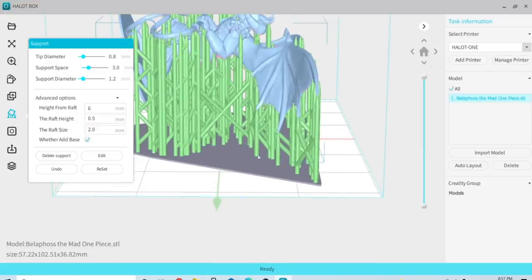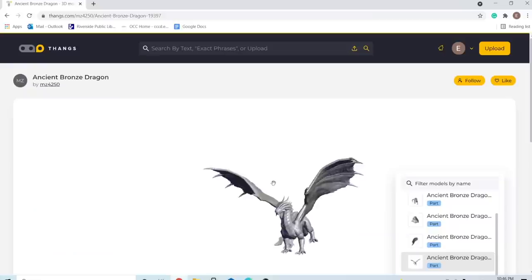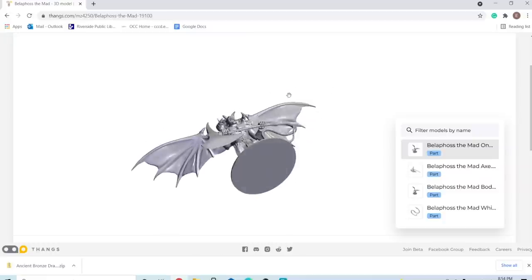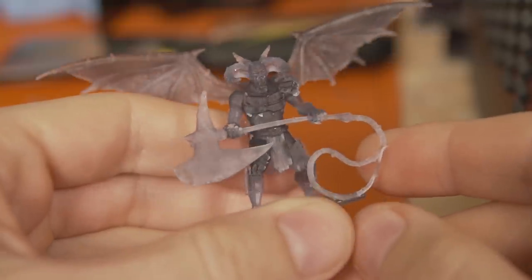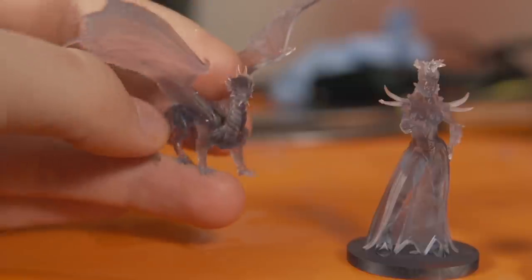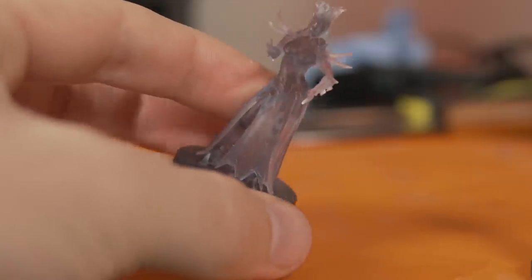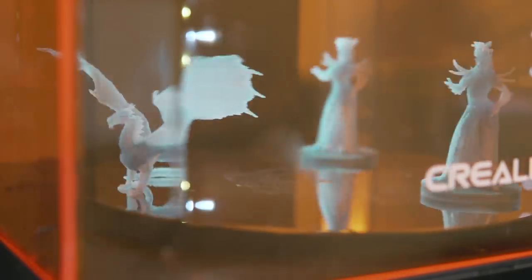The updated software took me from what I didn't realize was alpha software to a beta version, and at least the beta fixed the gap issue in supports, so I could finally slice and print from within their slicer. I found an account by MZ4250 on the model platform and printed out some awesome miniatures — a dragon model, a goddess with an insane crown of dragon heads, and Belafoss the Mad, which totally reminds me of a Lord of the Rings character. These all turned out great, and I was very impressed that the whip on his axe didn't break when removing supports. The wash station continued to do a great job, and I left the speeds on quick, which looked absolutely insane as the parts spun around but came out beautifully clean and cured.